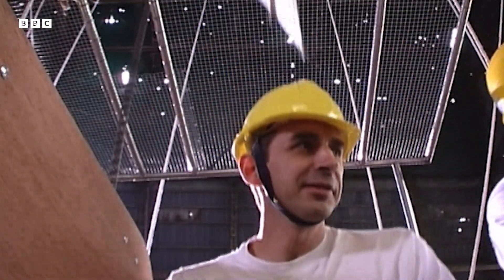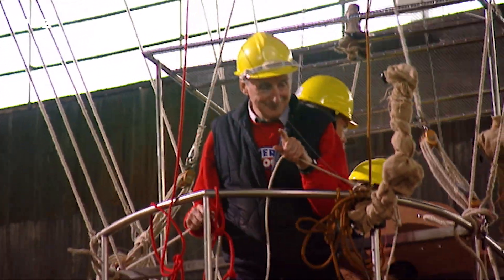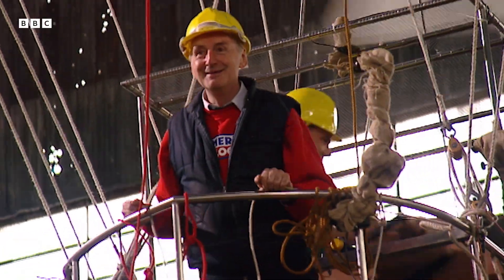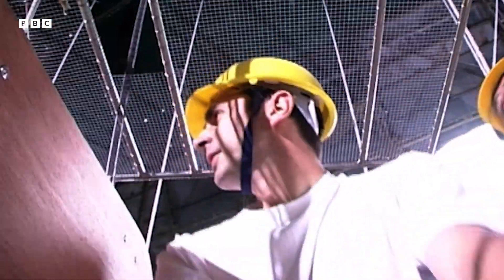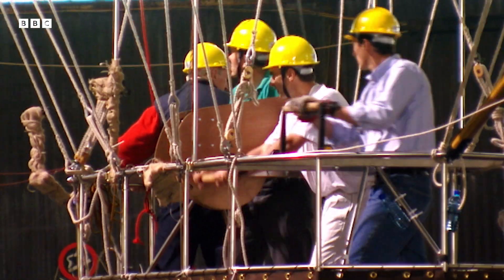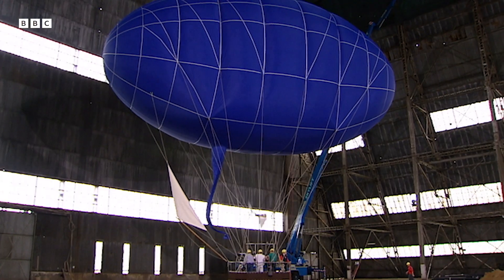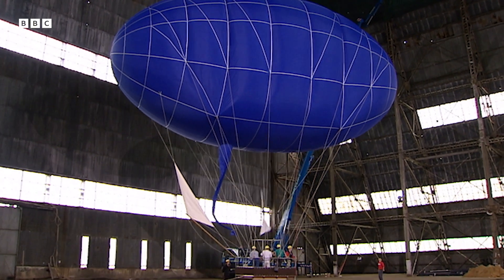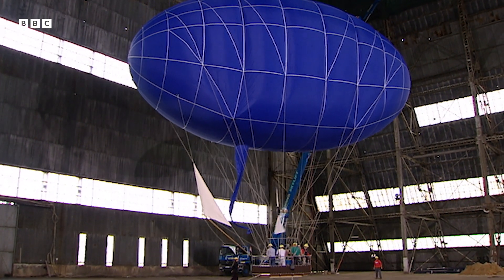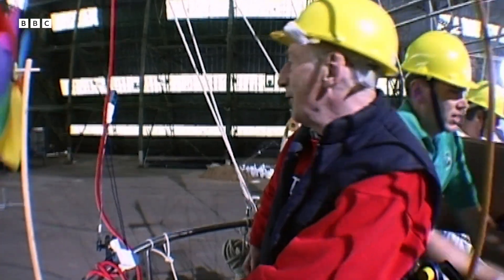Nice and easy start. They need practice before they'll be ready to fly outside. What speed are we doing, John? 1.3 — so much for our theory of 1.7 metres per second. Serious turn right now. More right, I think. They're closing on the wall and they'll need more power if they're going to turn in time. Here we go — ready? Two miles an hour, 2.1, 2.2.